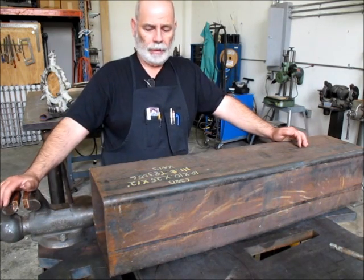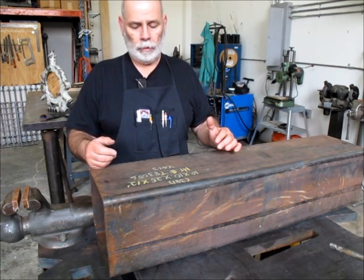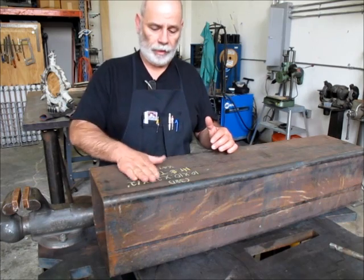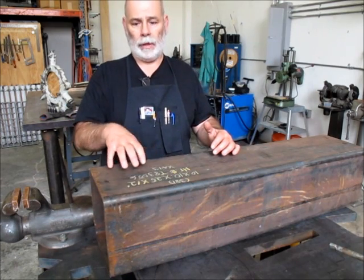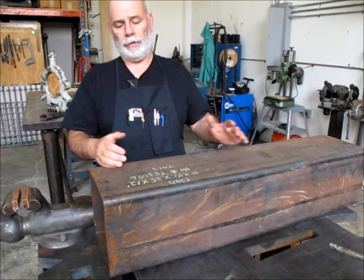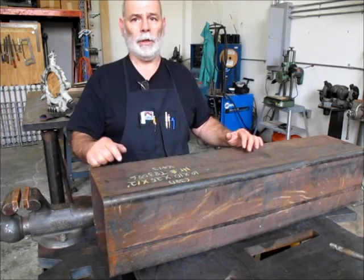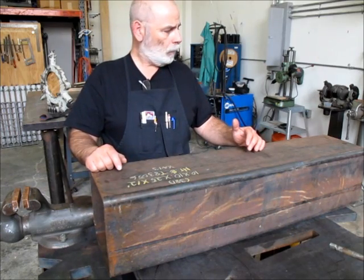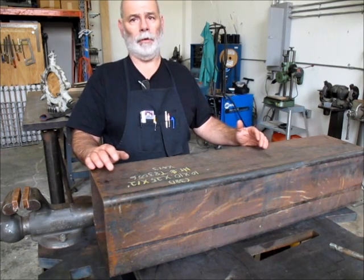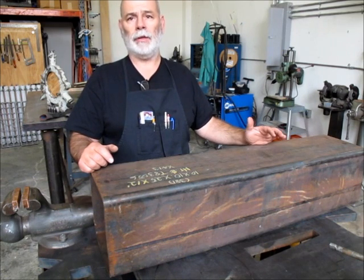So many times when doing layout on these kinds of shapes, we have to work on one side and then we have to work on the other. We need to transfer lines around the shape, or from one face to another face 90 degrees from one another. Doing this accurately while you're up on a welding table with all kinds of stuff in the way can be a challenge sometimes.